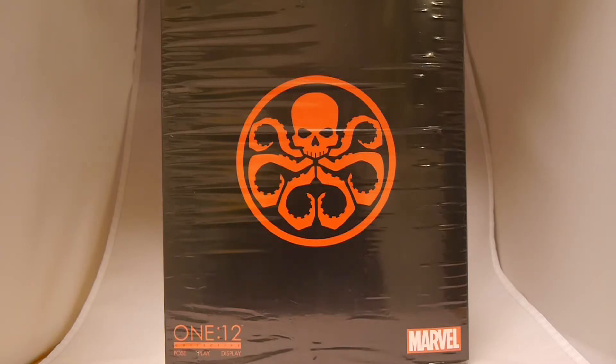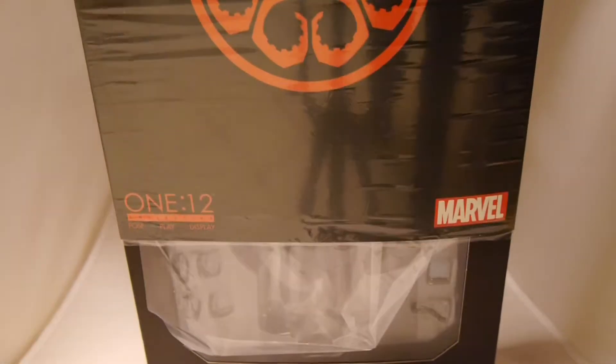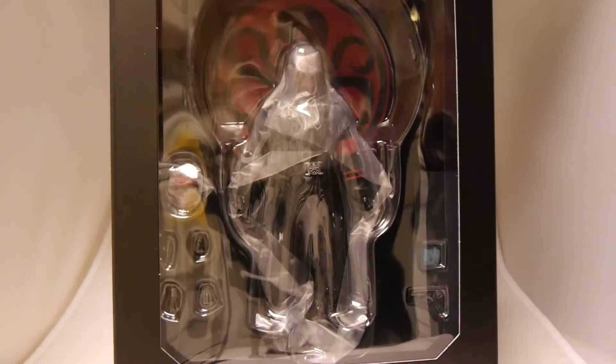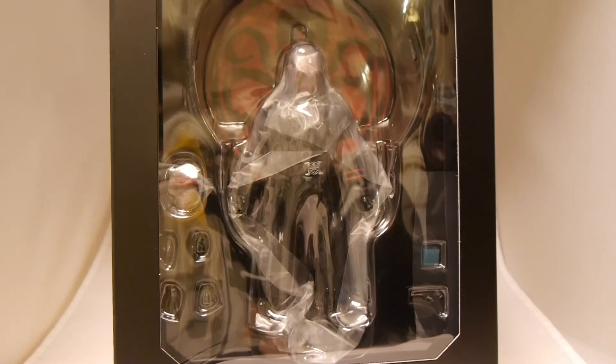We've done a Red Skull unboxing before — that was the New York Comic Con exclusive. This one, though, is the regular figure, much more towards the Red Skull that we know now with his black trench coat, as opposed to the OG Red Skull in his green outfit.